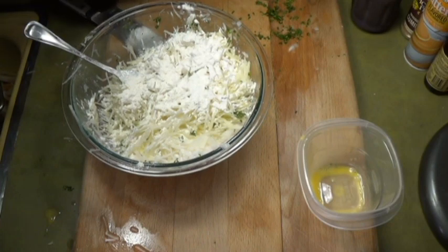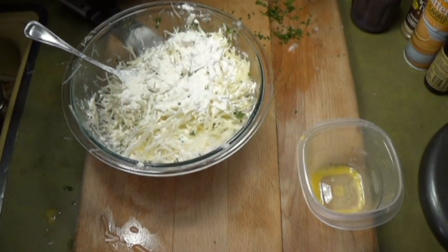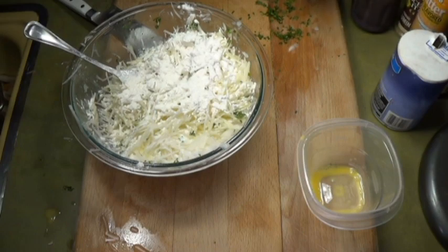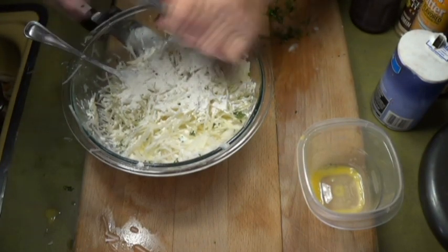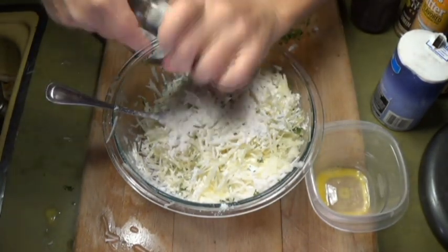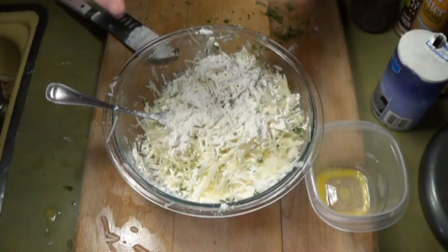I put some salt in there — it's a large amount of salt. Don't forget you have two large potatoes and one egg, and there's no salt in any of that, so you have to add a good amount of it.